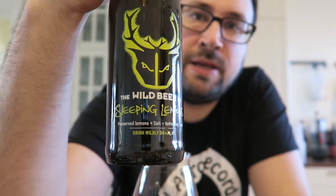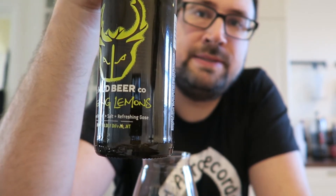This is the Wild Beer Company Sleeping Lemons. So this is a Gose style beer — a salted, slightly sour beer. And this is made with preserved lemons.